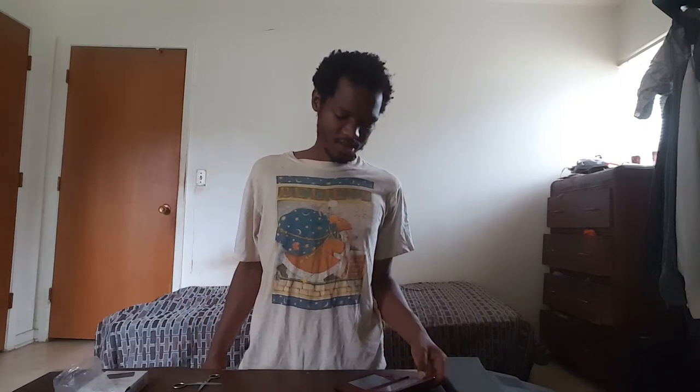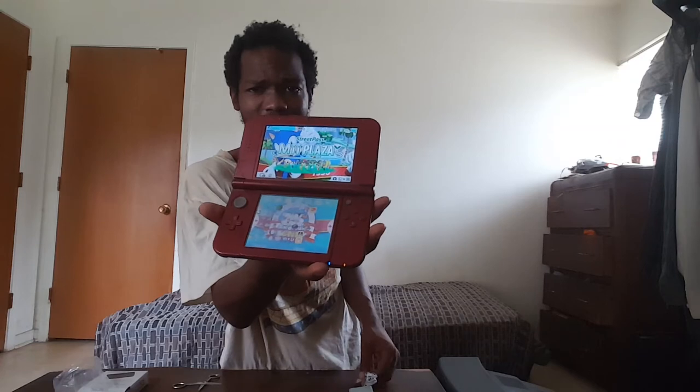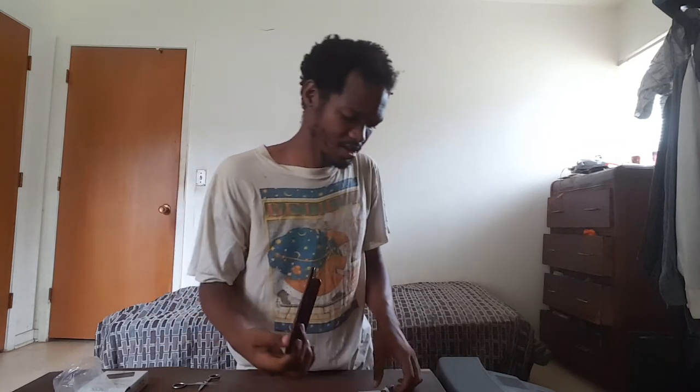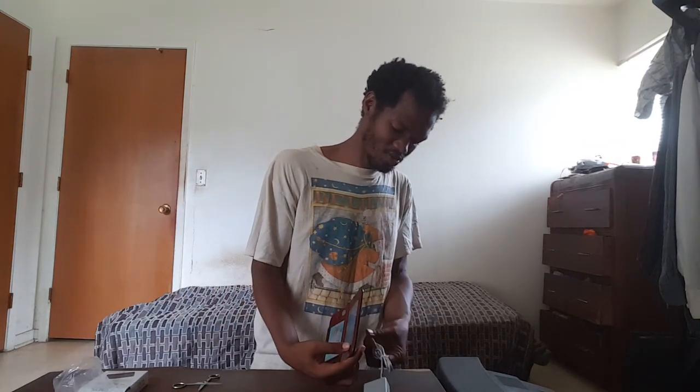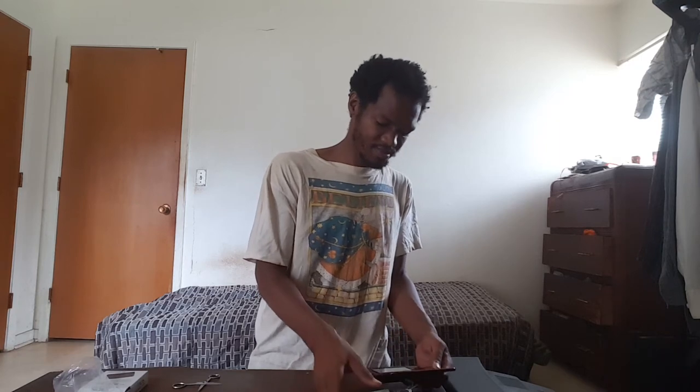The 3DS I'm using for the power demonstration is kind of missing something on it. But I'm not here to show you how the back panel comes off this 3DS XL anyway — that's for another unboxing video.